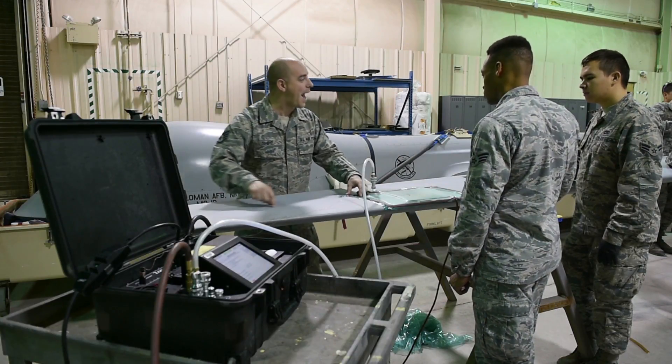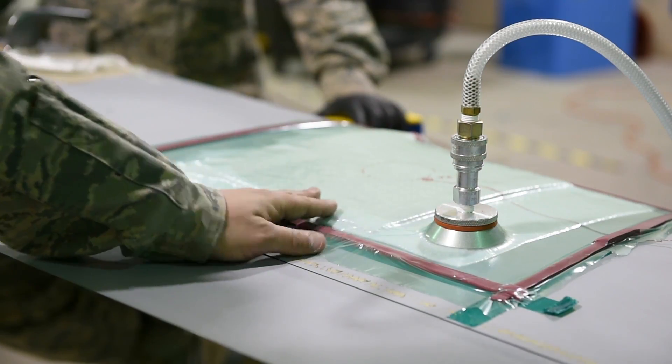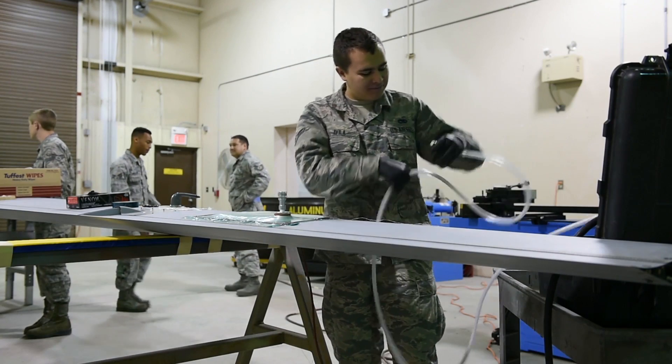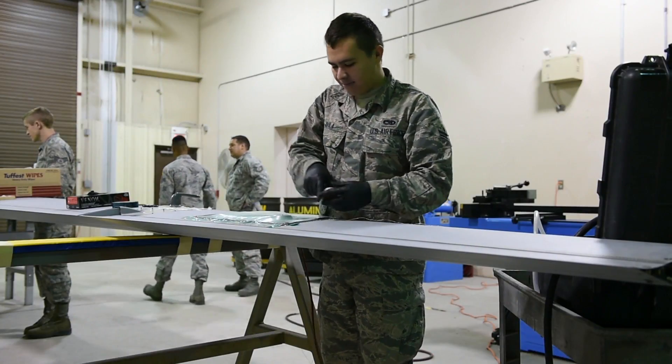The wires and everything are just for the system to tell the heat link how hot to get, pretty much until a certain time frame in the resin. When the program is finished it just turns off, and then you undo all the bag.